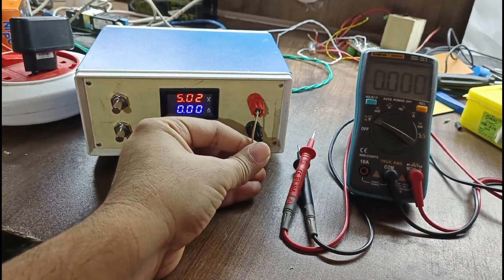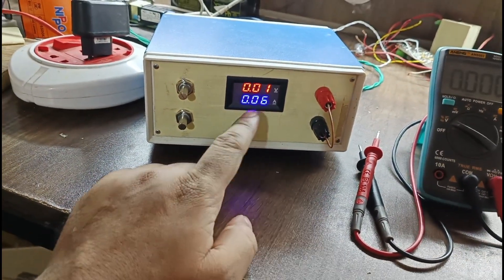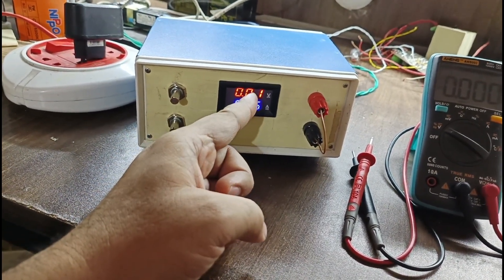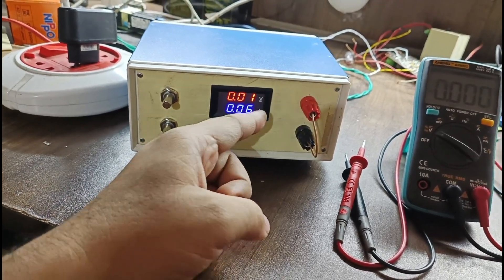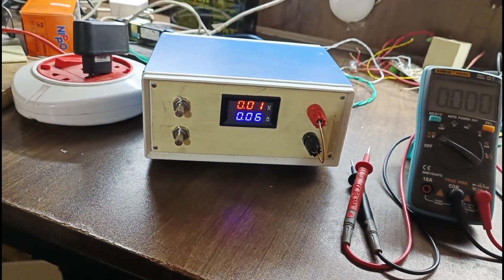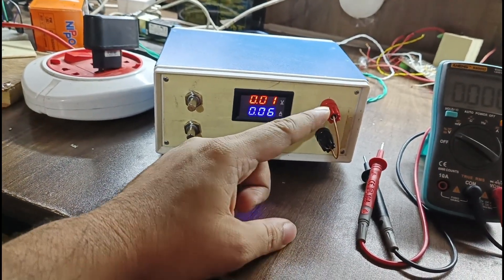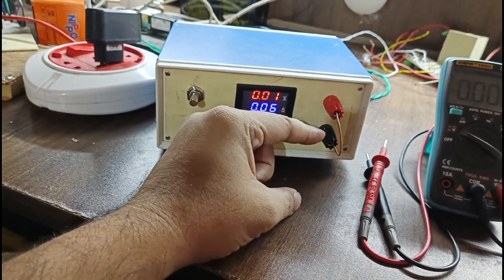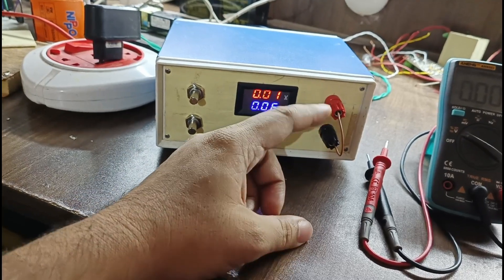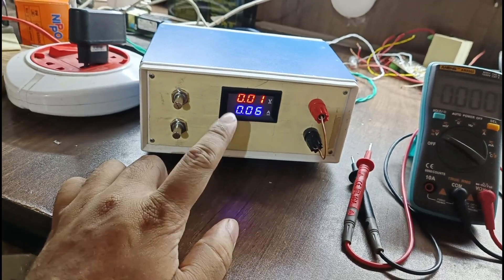I made the short circuit — you can see whether it is showing current or not. The wire resistance is zero ohms and the voltage was 5 volts, so it should show maximum current, but it is showing very little — only 60 milliamperes — in short circuit condition. The voltage shows zero because across this terminal in a short circuit there is no voltage, so ideally voltage becomes zero and current should increase, but I have limited the current so it is not increasing.